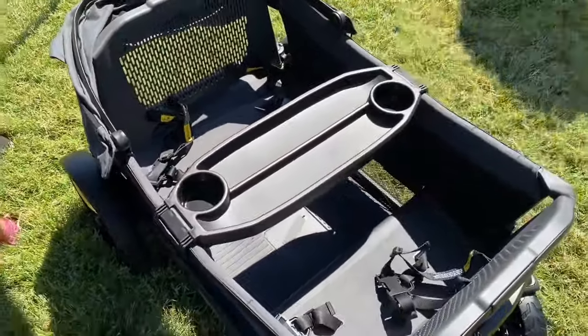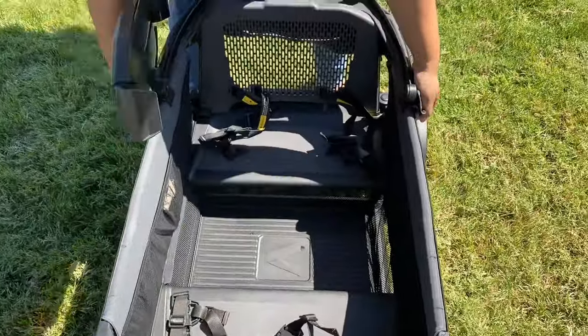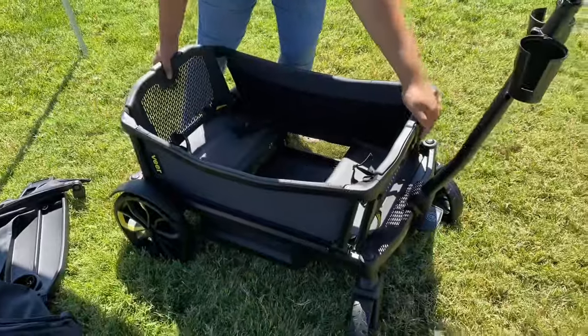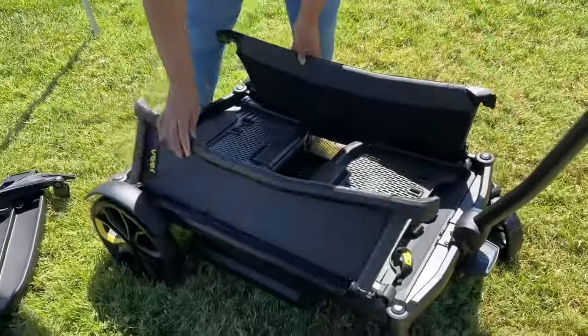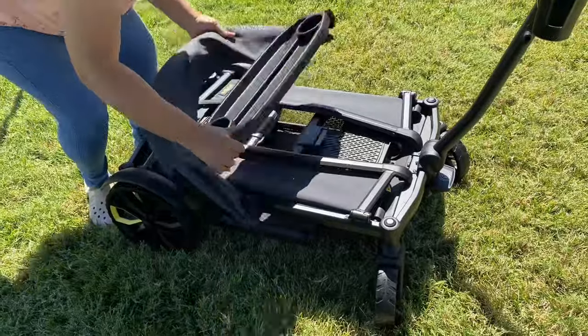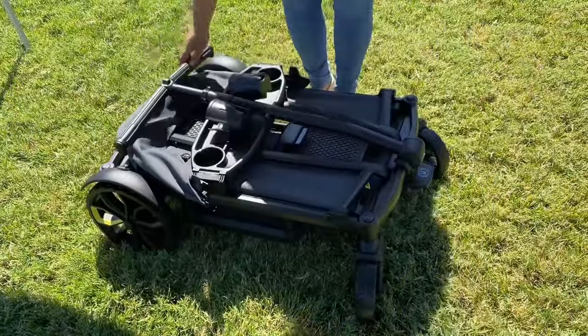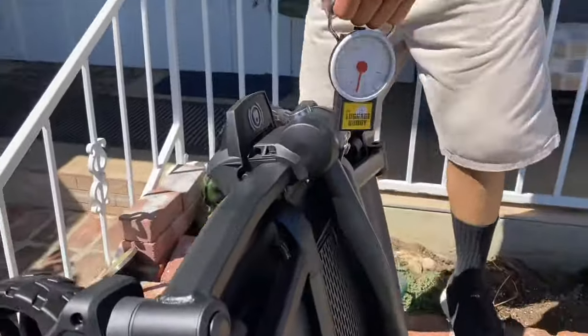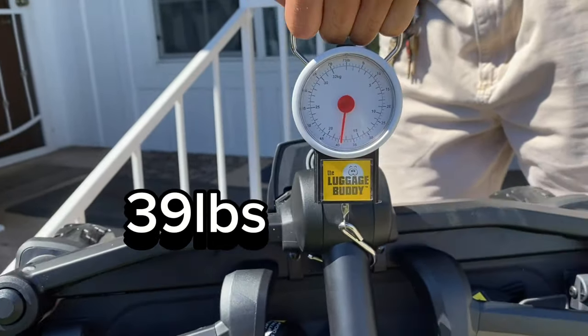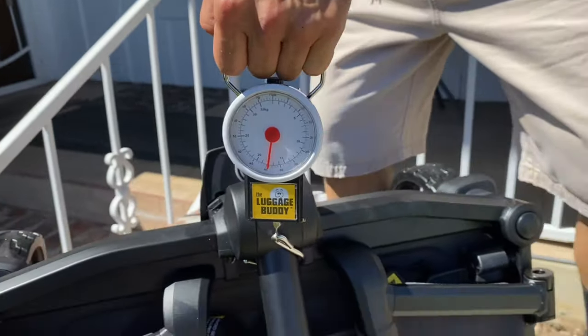The Veer XL comes with a snack tray that snaps on, and this is how you fold it down. You first have to remove all the accessories, and then there are two triggers on the back of each seat where you can fold down the seats first and then the sidewalls. Then fold down the handlebar and you're good to go. This is the Veer's weight without any accessories on — just the main wagon and two cup holders.